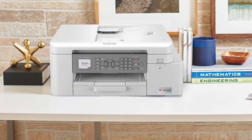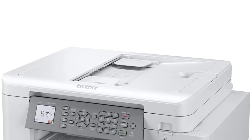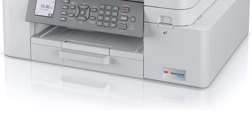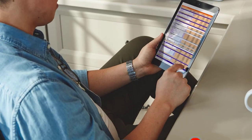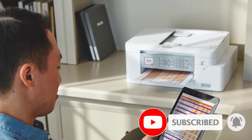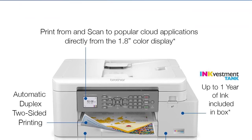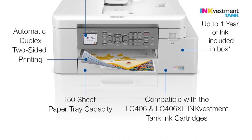Although it isn't a supertank printer, it still yields a large number of prints — approximately 2,000 black and 800 color. Better yet, replacement cartridges aren't overly expensive, which will help you save money in the long run. It has Wi-Fi and USB connectivity and is compatible with Brother's feature-rich mobile app, allowing you to print, copy, scan, and perform maintenance tasks from your smartphone.